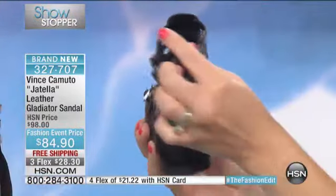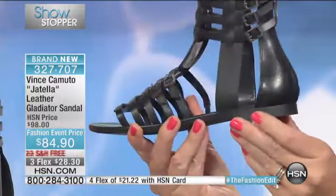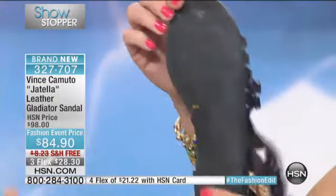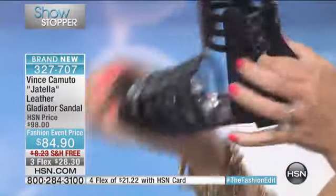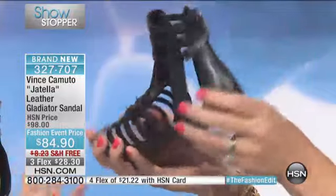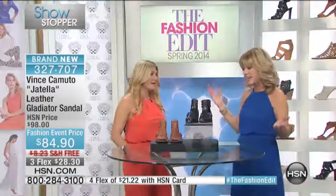Once you adjust the buckles, that's it — you zip in and out of them. Vince listens to what you want. Our customer wants to look great but wants simple items she can wear in and out of, so that zipper makes it easy on and easy off. Gladiator shoes — everybody says it's a big hot trend, but the Romans wore them thousands of years ago, so I think it's a classic now. Everything comes back again.